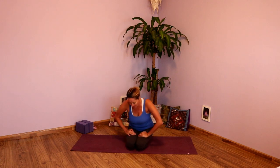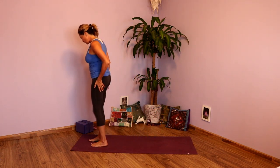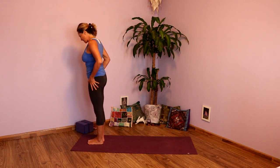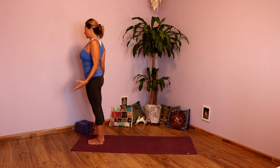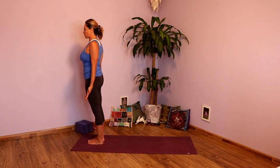So when you're ready, take that spot on the top of your mat. Ground down into those feet, spread through all ten toes, lengthen the tailbone down, lift the chest, draw those shoulder blades onto the back, hands by the side. Take a couple deep breaths here, engaging that Ujjayi Pranayama.